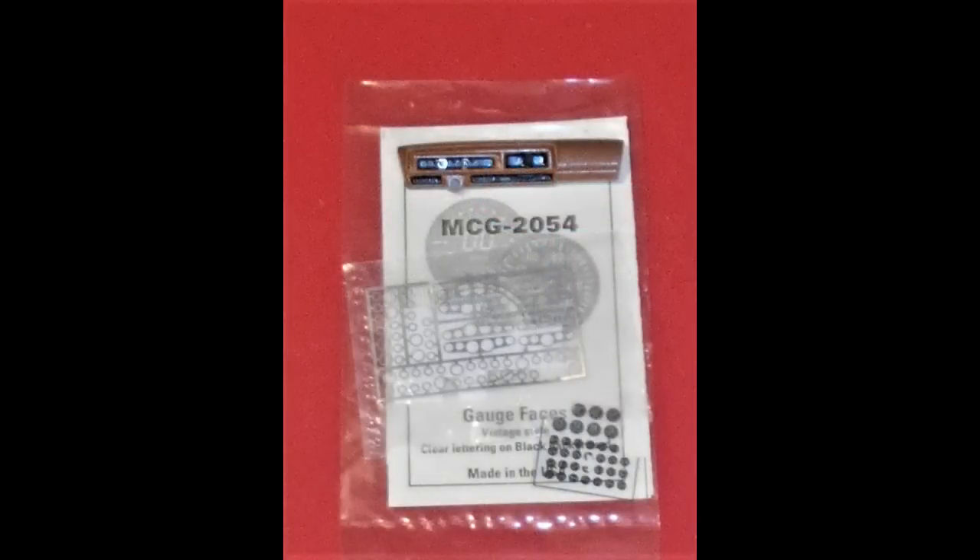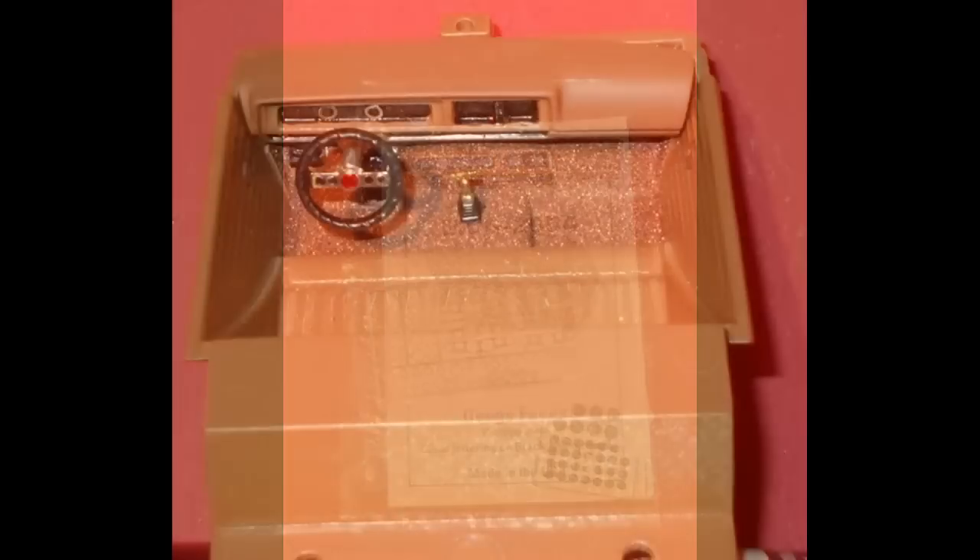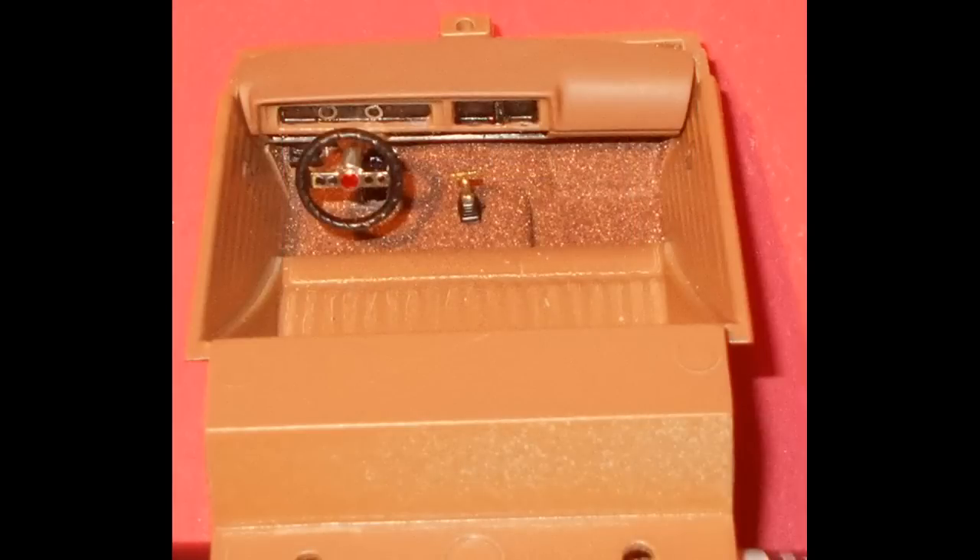To give the dash a little bit more visualization, it had scripted gauges and things but they weren't very visible, so I blacked those out much like the real car and added some MCG gauges and bezels to give it a little more interest. I also painted the column and the steering wheel and installed that along with a shifter, and it makes for a pretty nice visual context — it's fairly simple but it's better than the closed-off dark black that was originally intended in this kit.